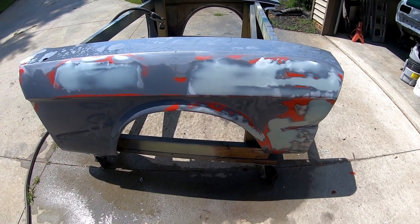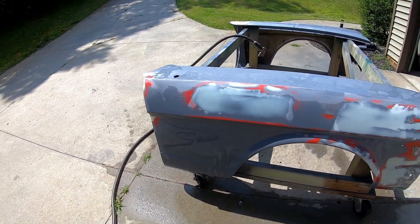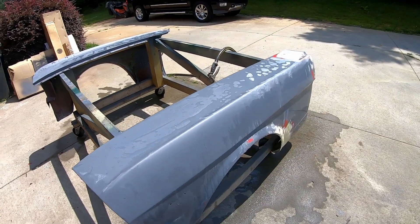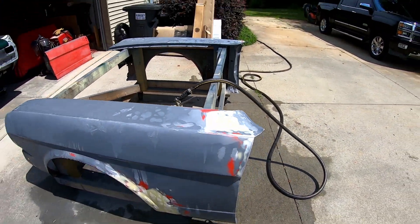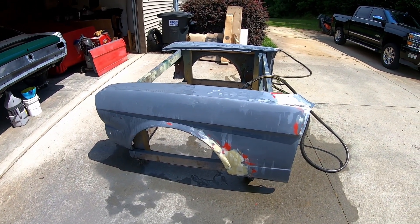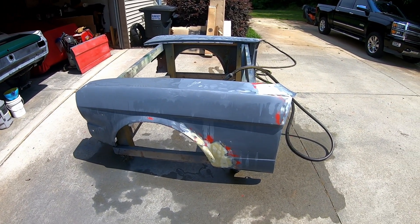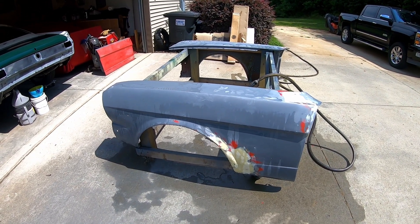Filled. Sanded. It's a miserable job. I commend the people that do this for a living. Got everything, I think, good enough — hopefully good enough, we'll see if it's good enough. I'm going to wash it down with soap and water, and then wax and grease remover it, and then I'm going to paint the snot out of these fenders. And hopefully it looks good. If it does, I'll go ahead and high build it today as well.